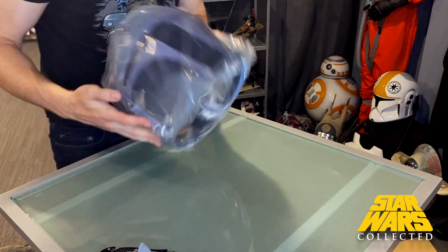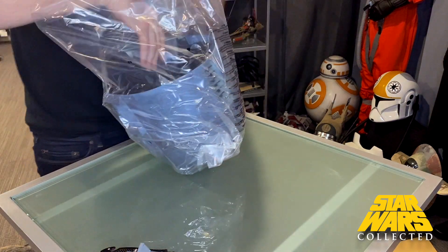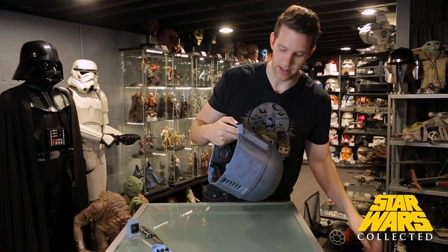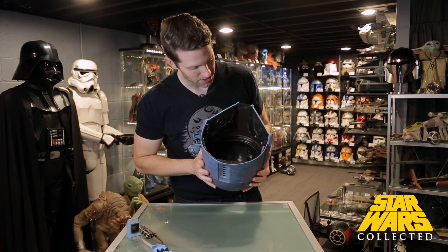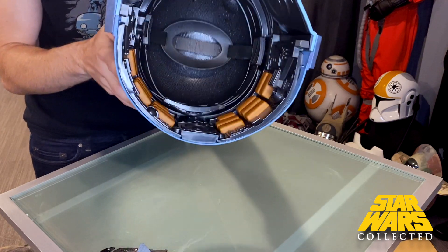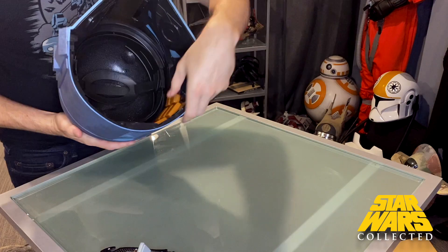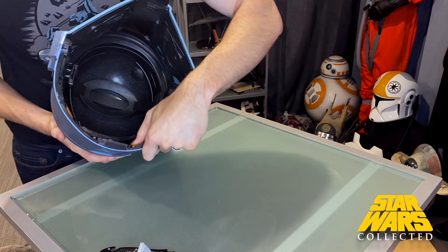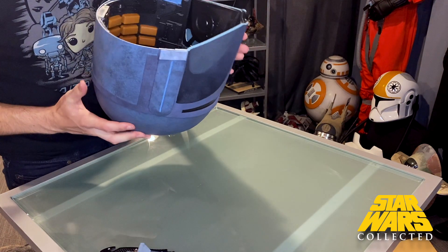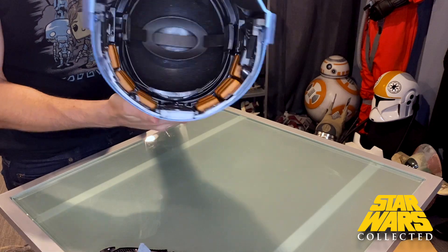Opening this up — one thing that Black Series has changed recently that I really appreciate is that they've done an excellent job at filling out the inside of these helmets. It's still kind of molded in there, maybe not the most perfect-looking thing, but there's quite a bit of detail. They've got cool vents and these little orange pads which are actually real pads with a little bit of air in them, plus little vents up top. It looks much more realistic in there, and of course there's that adjustable hard hat liner you see in a lot of helmets.